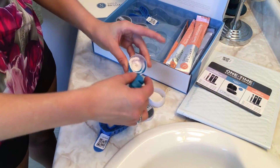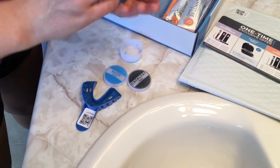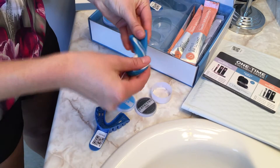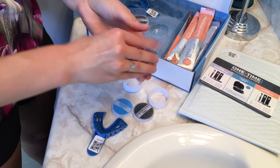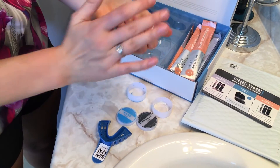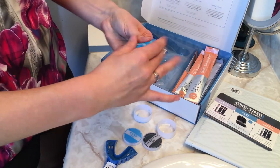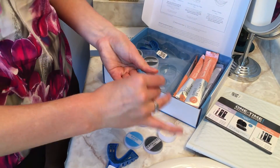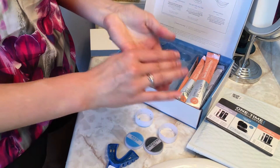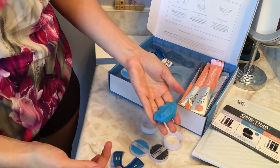You're given a base paste and a catalyst paste and you're going to mix the two together. You have about 30 seconds to do this — you definitely want to be fast. You're gonna mix the two together until they are one color of light blue. Just roll it around and mix it together. I would wash your hands before you do this, before you put it in your mouth — this is all in the instruction guide as well.